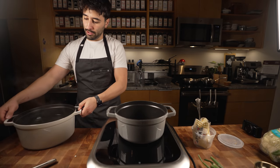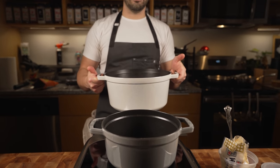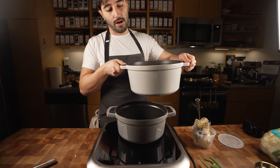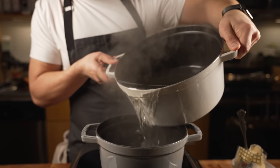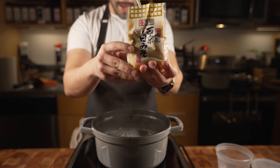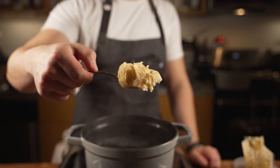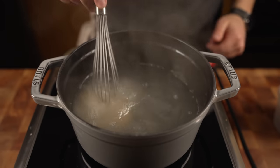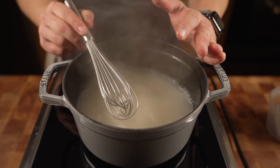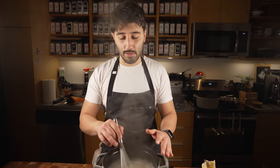Now I'm gonna take my dashi — you can have it chilled in the fridge and pour it in, but mine's already hot. I've got about a quart of dashi in here, and then I've got white miso paste. I'm gonna do about a quarter cup of miso. Make sure the dashi is already hot before you add the miso, because you don't want to bring this up to a boil with the miso in it — that will ruin the flavor of the miso.